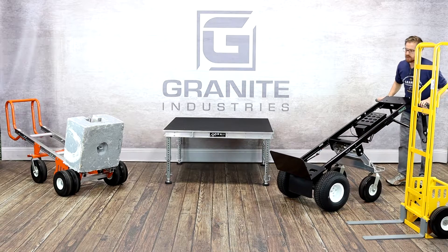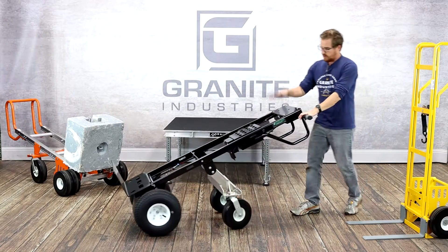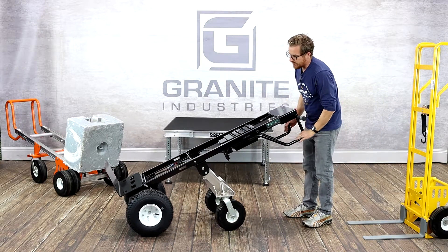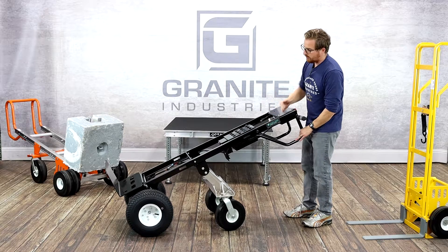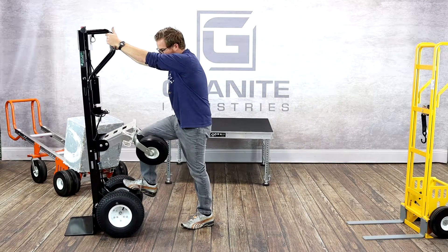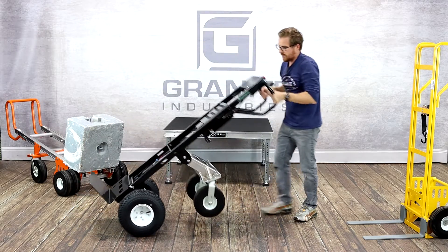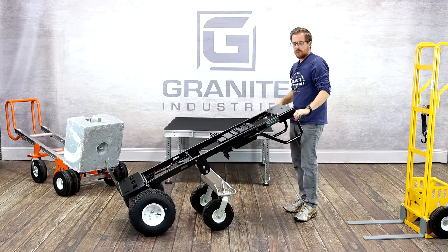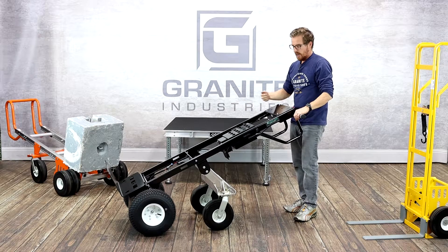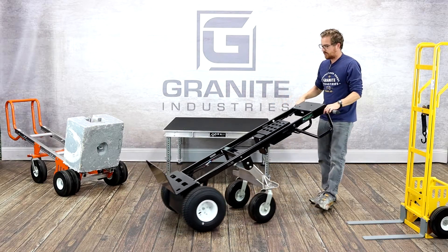The next cart will look familiar to you, but you may not notice the latest adjustment — the taller version, which is now standard on all of our transformer carts. We added about a foot of length for better leverage when operating the cart. It's got a rear kick plate, rear swivel wheels, an all-day rechargeable battery pack — all the features you love about our transformer, but now with a taller standard version that allows for better leverage when operating heavy loads around the shop.